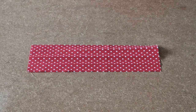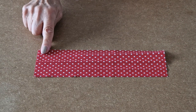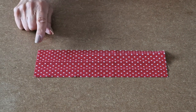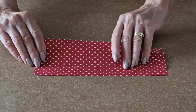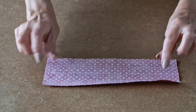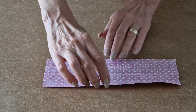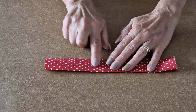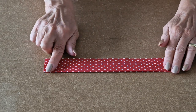We'll start by making the handle. I'm using a sample piece just for demonstration purposes, but obviously your handle will be much longer. Take your handle fabric and place it pretty sides down so you're looking at the back of the fabric. Fold in half matching up the raw edges.